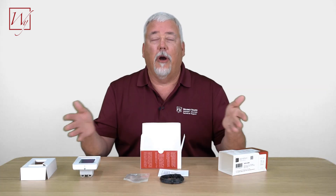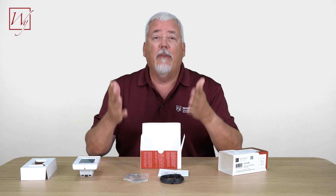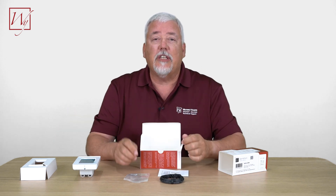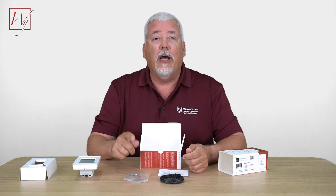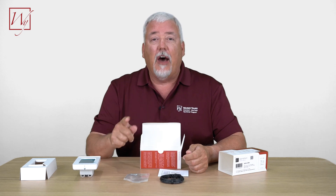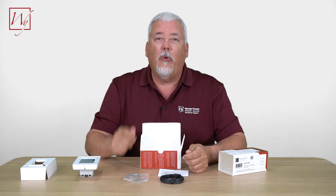Well, that wraps up our unboxing video. If you have any questions you can always check us out at www.warmlyyours.com or give us a call at 800-875-5285. Thanks for watching.